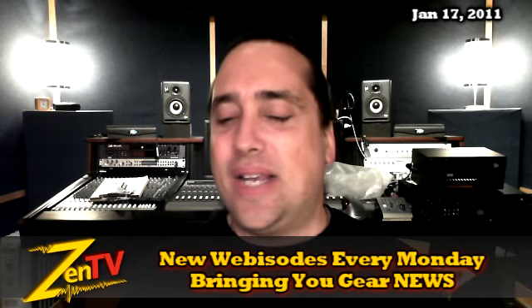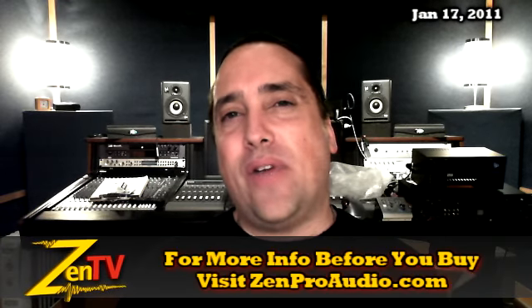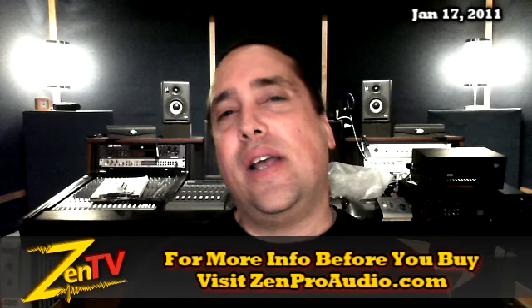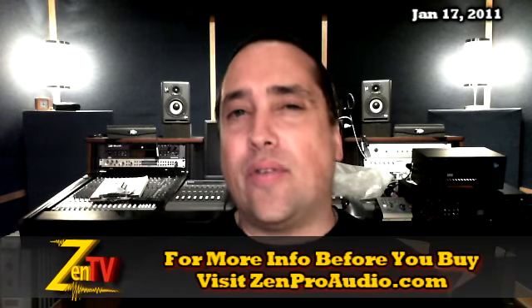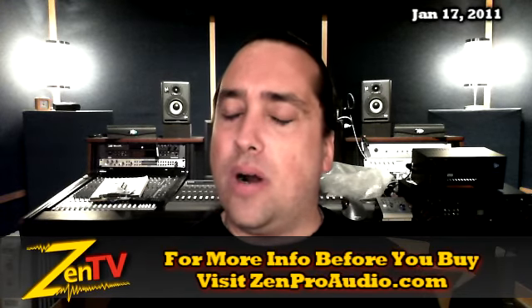The stuff we got going on this week — I gotta say, this week it's all about A-Designs Audio. A-Designs is a great manufacturer of USA-made gear, and we have just taken a price decrease across virtually the entire line, and a pretty substantial one in parts.